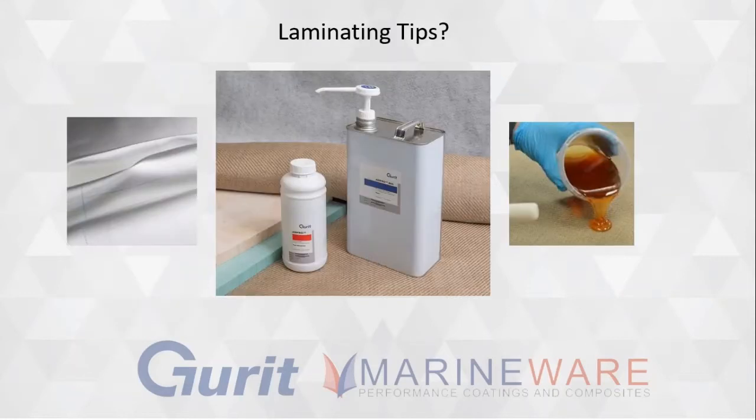Let's talk about some laminating. The 106 was an okay laminating system. We've obviously got dedicated systems in the Ampreg systems, which is a whole other subject, but it was an okay laminating system — pretty okay, like any general purpose.